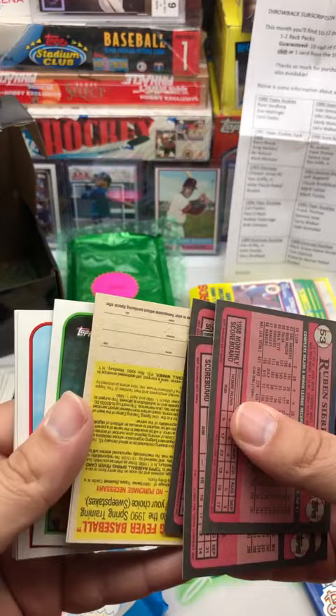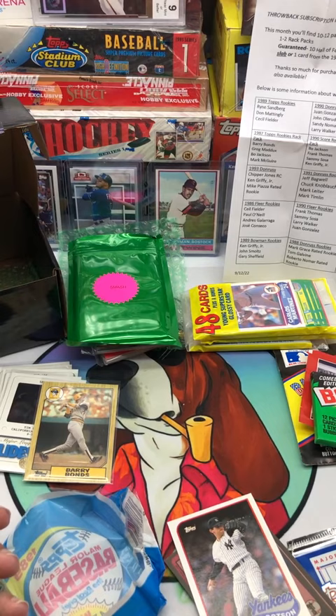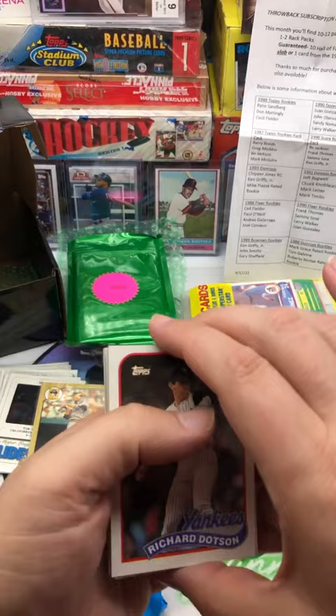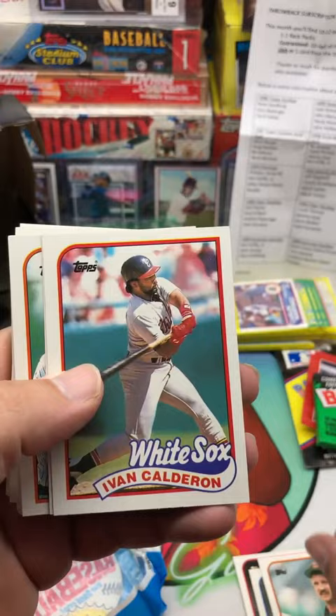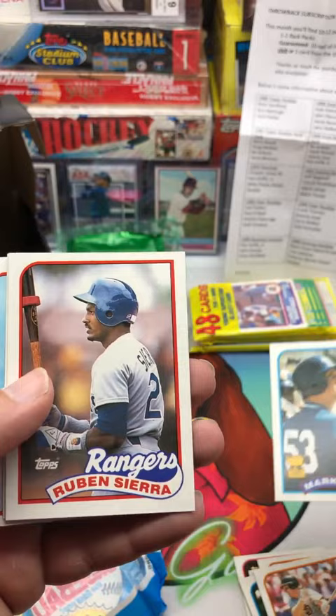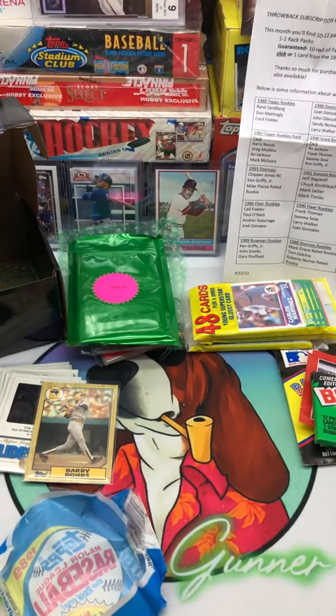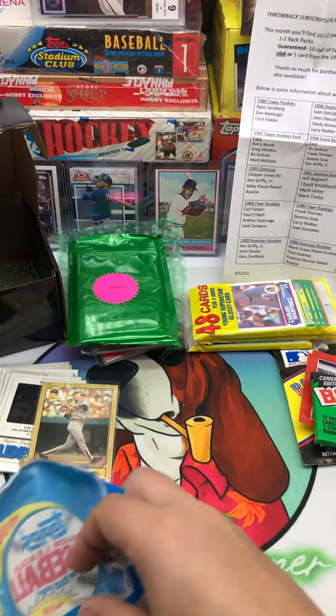Let's go 89 Topps. There's no gum in this one — oh wait, I think it's right here, it's stuck. Richard Dotson, Mike Greenwell, Eddie Whitson, Calderon, Greg Maddux — it's a nice Maddux card. Rob Deer, Keith Moreland, Mark Grace Topps All Rookie — Ruben Sierra, Kurt Young, Jose Rio, Phillies leaders, Brad Moore, Dave Meads, and the Cobra, Dave Parker. Mark Grace rookie is a pretty nice pull too, honestly.